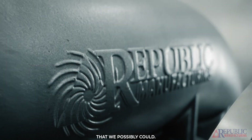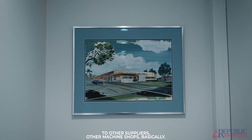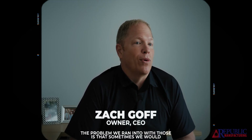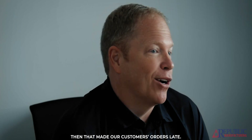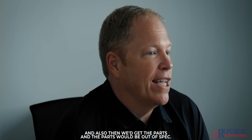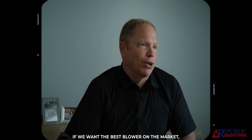When we first started, we outsourced our manufacturing to other suppliers — other machine shops. The problem we ran into was that sometimes they'd say the best they could do was six weeks, which made our customers' orders late. And then we'd get the parts and they'd be out of spec. We were like, well, this isn't going to work. If we want the best blower on the market, we're going to have to start making our own parts.